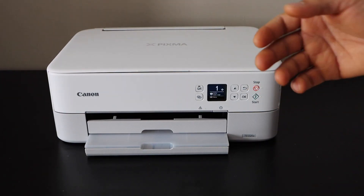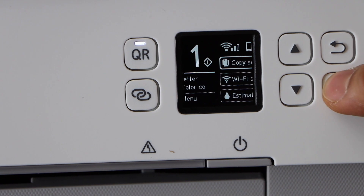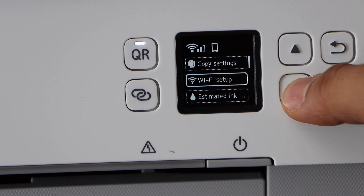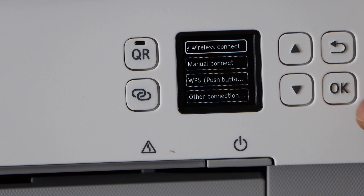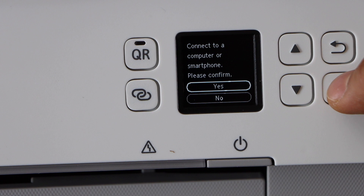Go to the printer screen, click on the OK button, look for the Wi-Fi setup and click OK, select easy wireless connect — the first option — and click OK button, then click yes.